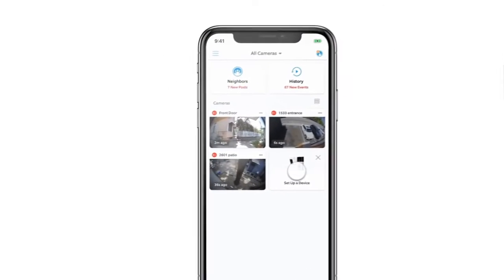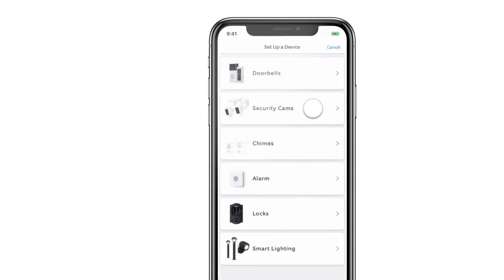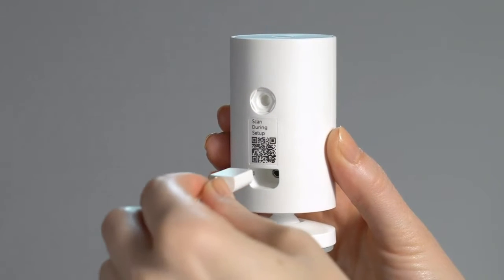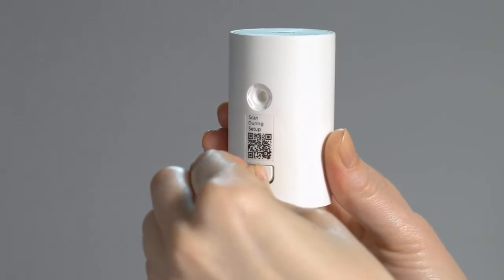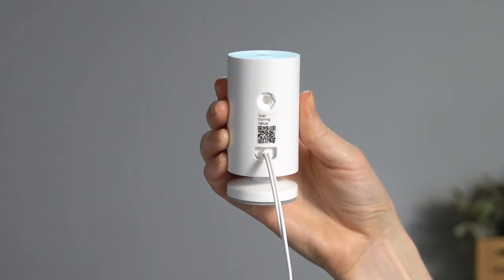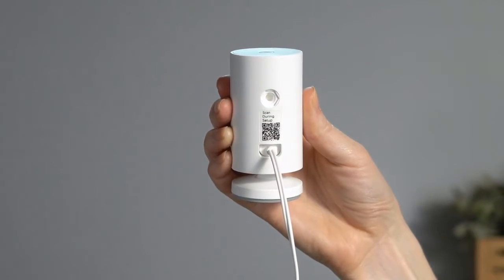Select Set Up a Device, tap Security Cams, then scan the barcode on the back. This begins the setup process in the app. When prompted, plug the power cable into your Indoor Cam. If you feel resistance, give the plug a little wiggle. Once it's fully seated, the housing of the plug will be slightly recessed.